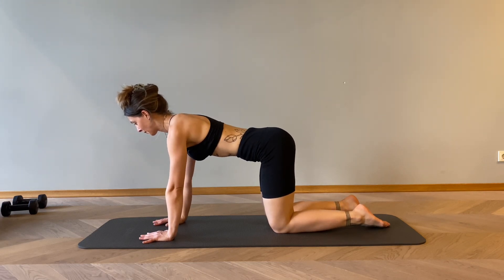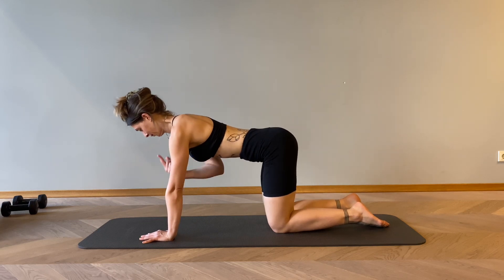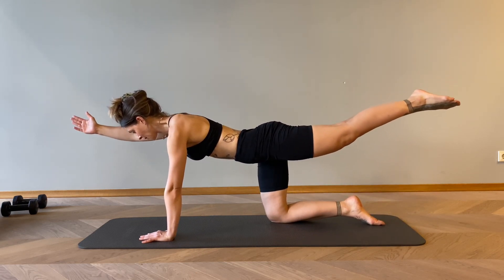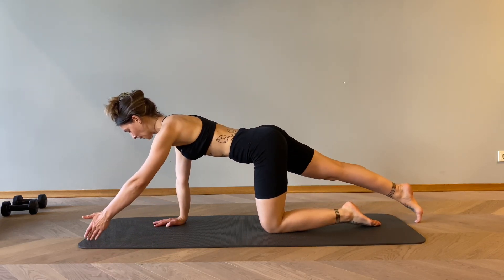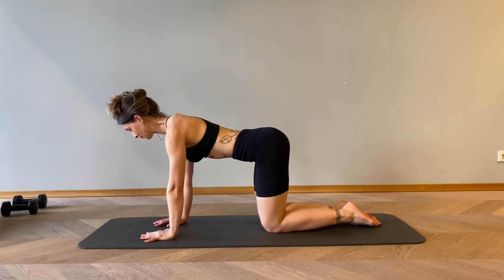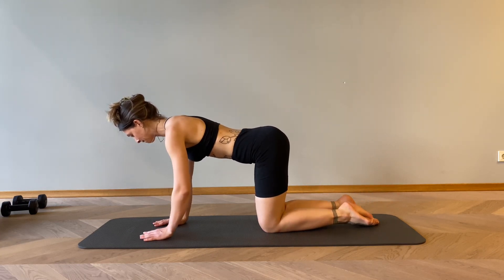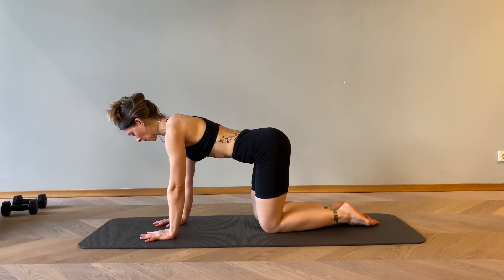From here, let's find the solid tabletop position, drawing belly button towards the back, pushing away from the floor, chin up. With an inhale, stretch the right hand and the left leg. You can do it step by step, holding it on the floor first. Let's change to the other side. Inhale up, exhale very slowly back, changing. When we change, there should be not much shift in our hips — we really try to stay still and controlled in our pelvis area.